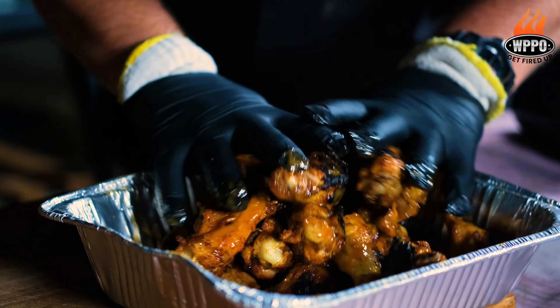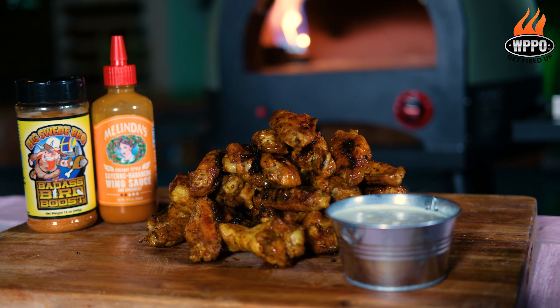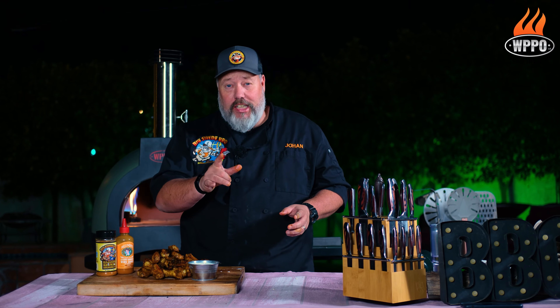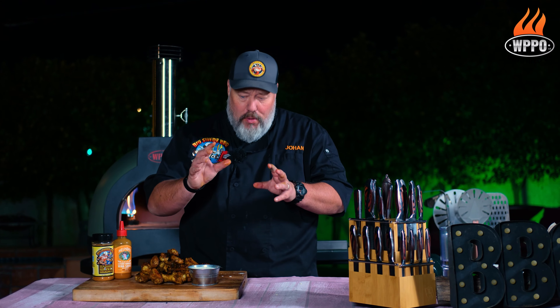The only thing left to do is to serve these with your favorite ranch or blue cheese dressing. And that is how I make my chicken wings on the Infinity 66 from WPPO.